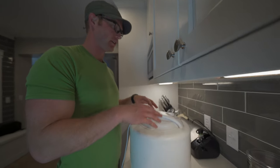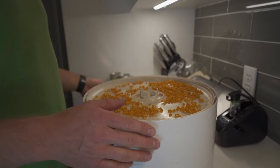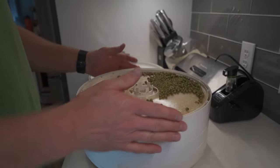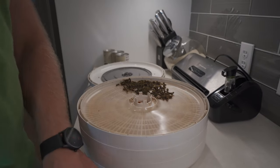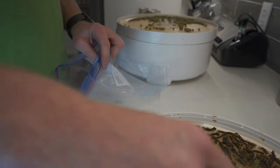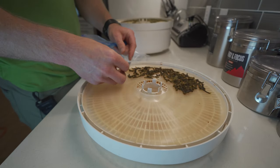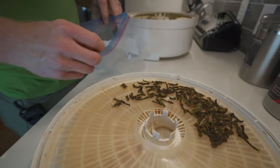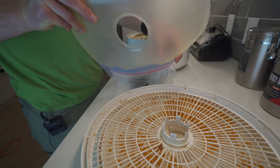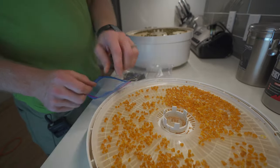These vegetables have been in here for 10 hours. I did it overnight, turned it off, and let them cool off. This is what they look like when you pull them out — the corn, the green beans, and the peas. This is an entire can of green beans dehydrated. You want to make sure they're fully dehydrated, not partially. Depending on your dehydrator, humidity, and heat, it may take more or less time.